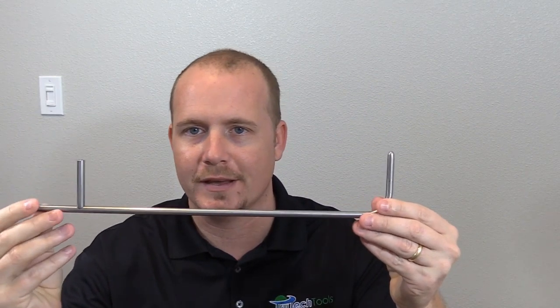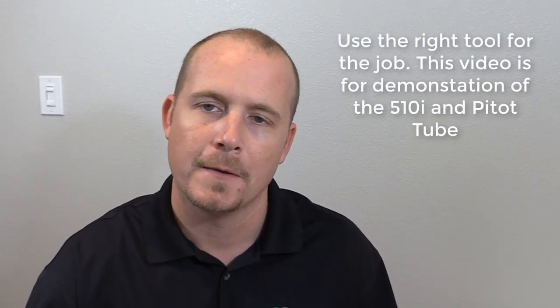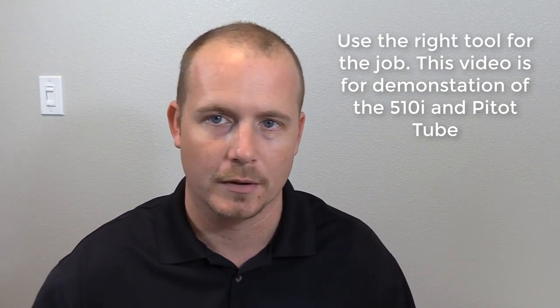A couple things to mention specifically about the measurements I'm taking today: I'm using a short pitot tube, which is easy to handle and demonstrate on video, but a 12-inch pitot tube is not a really practical tool. Pitot tubes are generally designed for higher velocity pressure, so if you have a commercial environment with high duct velocity, a pitot tube is a nice, accurate way of doing that. I'm reading this in a residential application in an 8-inch spiral duct — not generally what you would use a pitot tube for. You would generally choose an anemometer of some sort: a hotwire thermal anemometer, or a vane anemometer, in-duct vane anemometer. But I'm demonstrating this tool, so I'm going to show you how to do the timed traverse.